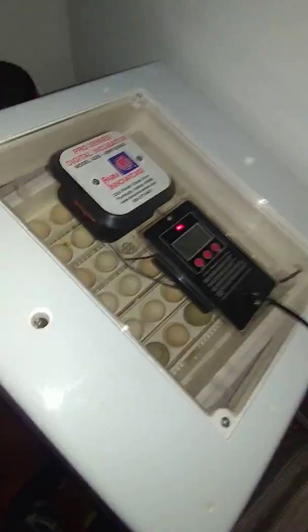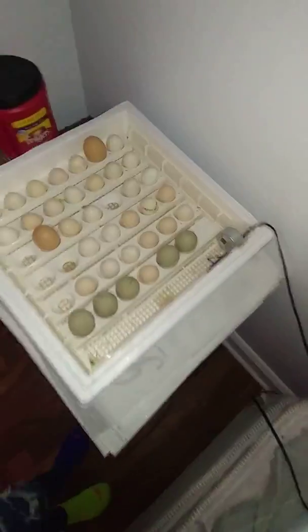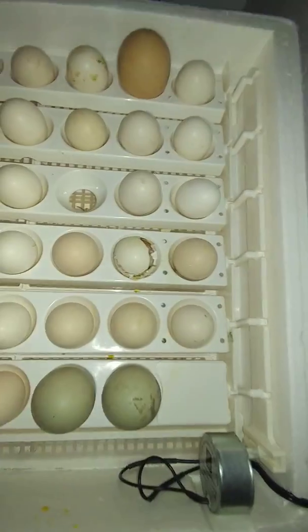We have another bantam chick hatching out — I can hear it in the incubator. By the way, I got this incubator from Tractor Supply. They have a lot of good farm equipment and stuff in there that you can use to raise your own chickens. Yeah, there it is!